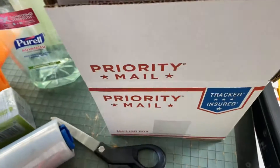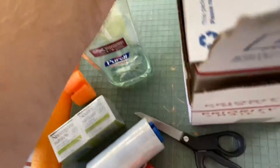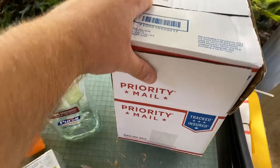These are just regular mailing boxes, so you can modify those, but you can't modify flat rate shipping, so that's how that will be.